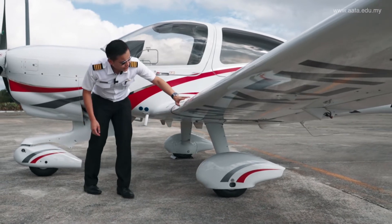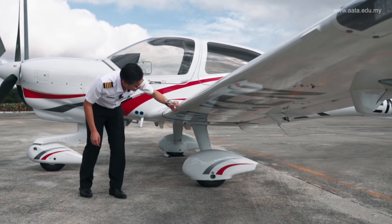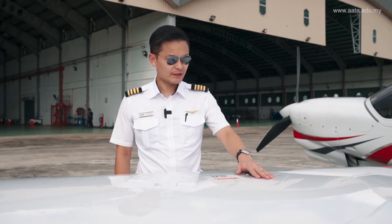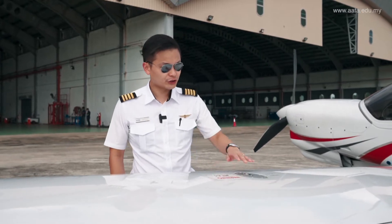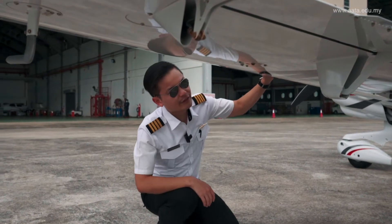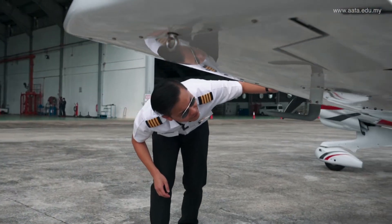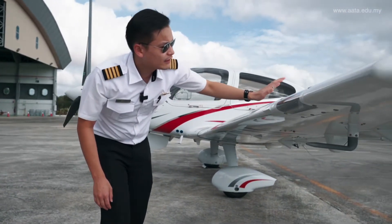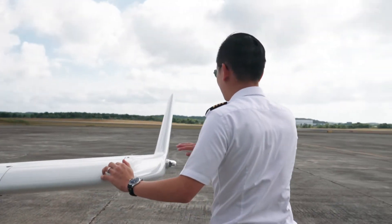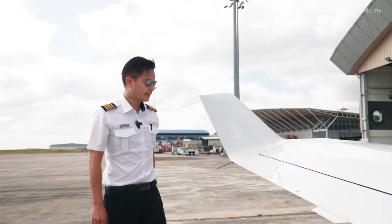The leading edge and the top and bottom wing surface are all in good condition. Have a look at the stall warning horn — nothing is obstructing it. The fuel tank cover is properly secured and flush to the wing. The bottom fuel tank vent has no fuel leaking. The lights are in good condition with no dents, and the winglet's static wick is in good condition with no burn marks.